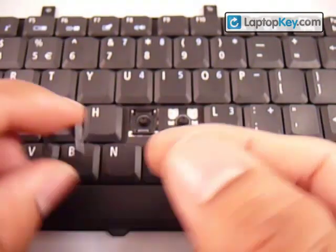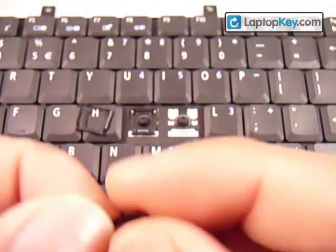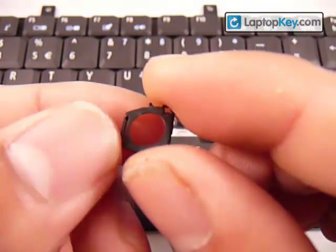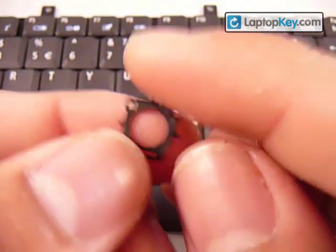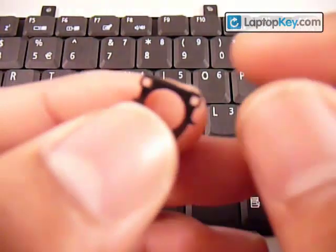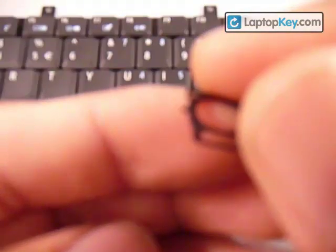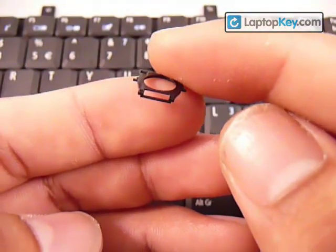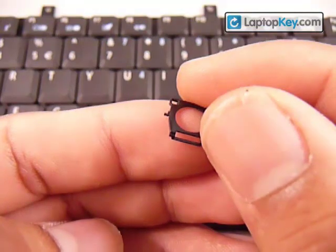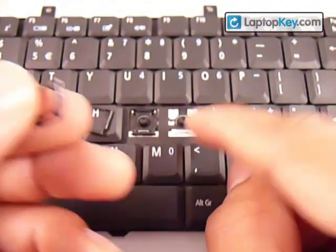Now we know the position of the large piece — put it down in the same position it's going to go. The smaller piece has two holes at the top and a large hole at the bottom. That large hole is going to clamp onto the single hook on the keyboard.